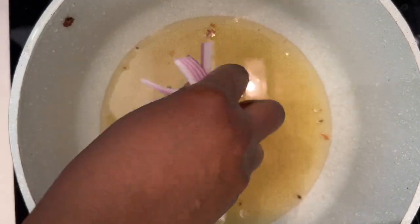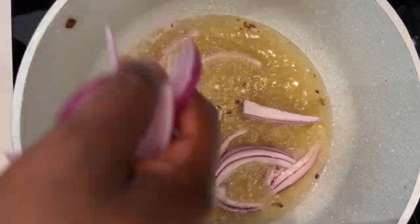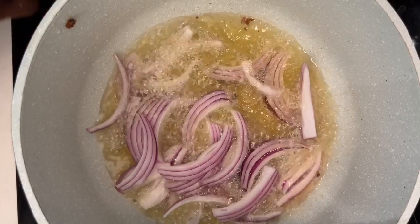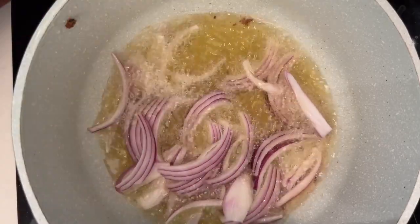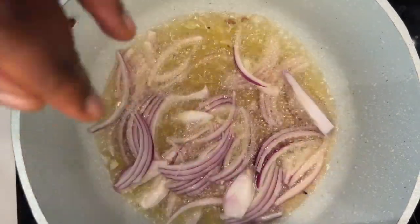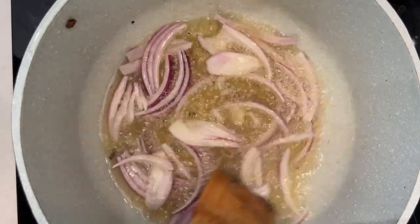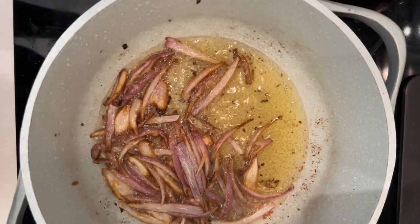Then I also fried some onions that I had chopped thinly until they were nice and brown and then I removed that. The fried onions were actually added into a blender with some fresh onions, some scotch bonnet pepper, ginger, and garlic so that it added extra flavor to this fresh onion mixture. Everything was blended and returned to the oil to fry.